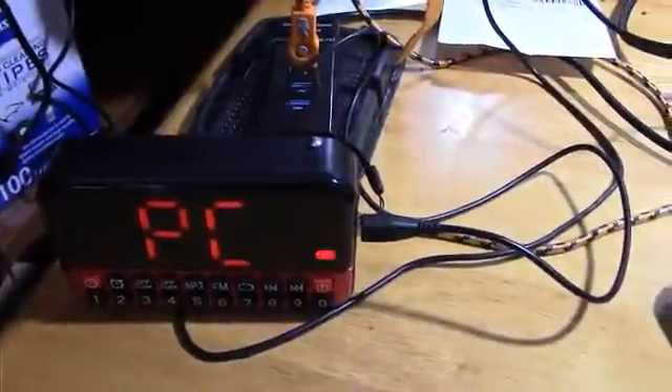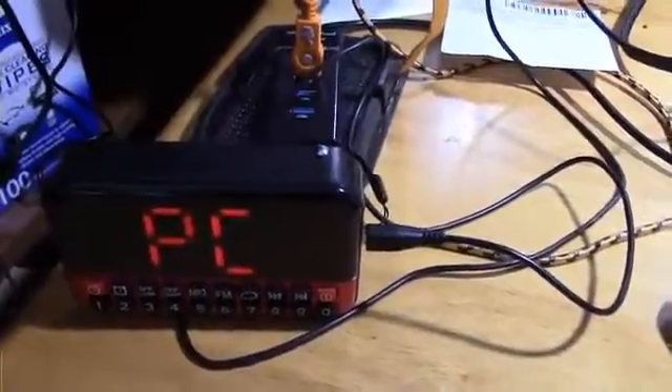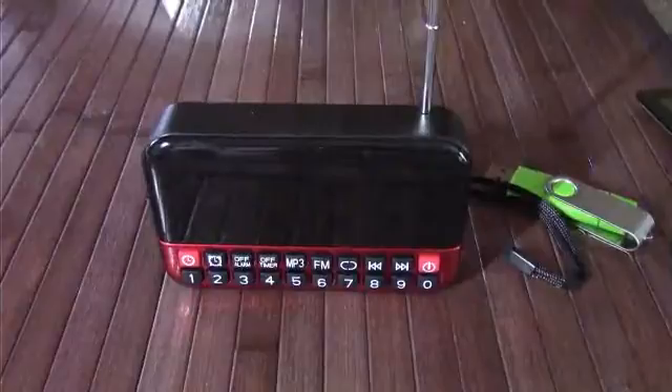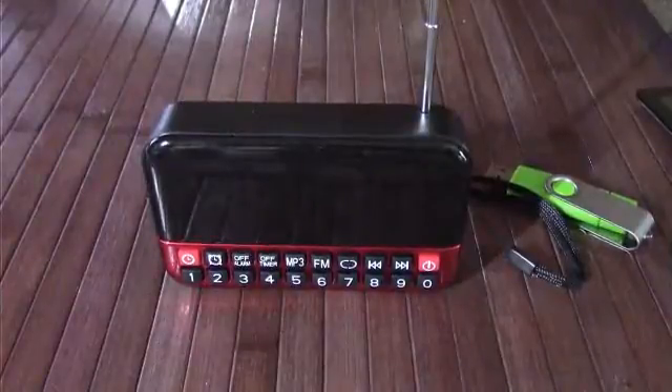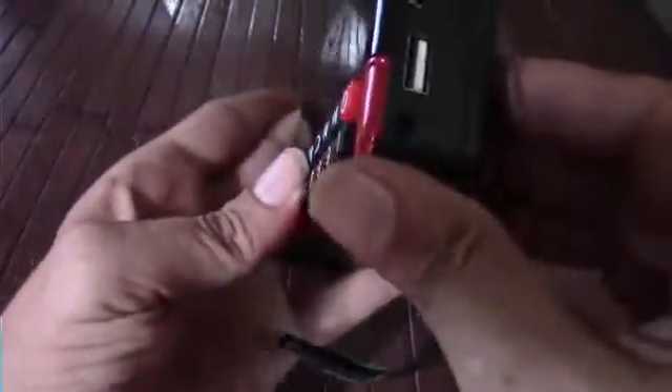And there we go — you've got computer speakers. Now let's look at this really neat little speaker. First, to clear up any possible confusion: this is not Bluetooth. It is an MP3/FM player and does have a headphone out port, but not an aux in. So for music playing you're going to be using either the FM radio or an MP3 player such as a flash card.